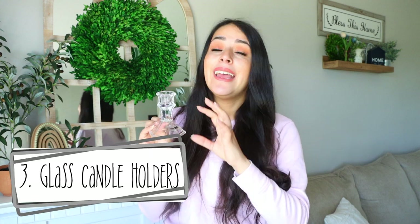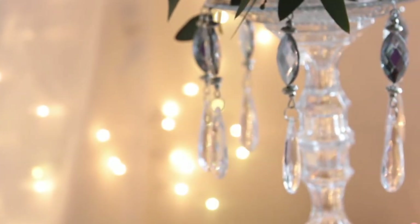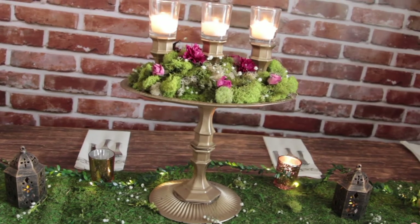Next up: these clear candle holders that Dollar Tree carries. You can just display them as is, but I've used these before to make candelabras. I even used them to make candelabras at my wedding along with some other pieces from Dollar Tree. I think these are a great buy and they do have that high-end look because of the clear glass.